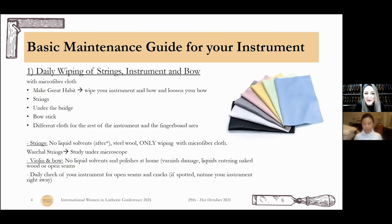Number one: daily wiping of the strings of our instrument and of our bow. I would recommend doing that with a microfiber cloth, but also you can do it with a cotton cloth — an old, washed many times, lint-free cotton cloth. If you are using a cotton cloth, I would recommend that you don't leave it on the instrument after use, like many musicians do — putting it on the bridge and strings and then closing the case — because cotton absorbs a lot of moisture, which is not good for your bridge or your strings. If you go with a microfiber cloth, you'll be fine, and make a great habit out of it.